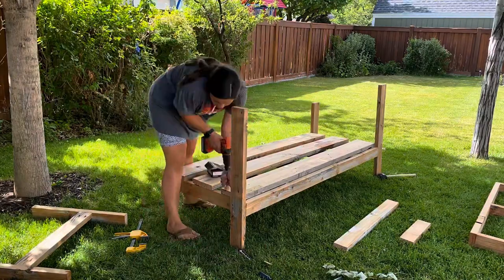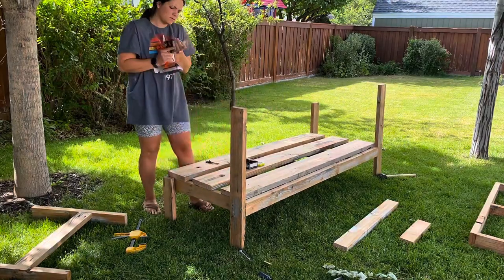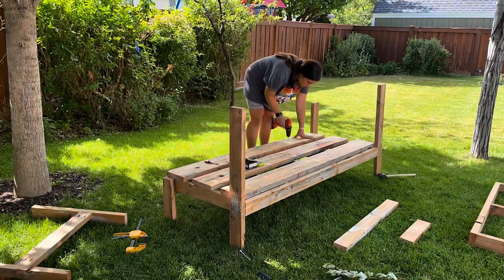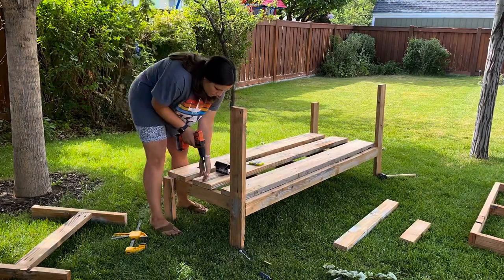I strayed from the Ana White plans because they have it so the armrest is the same height as the backrest, but we wanted the backrest to be a little higher. I also made each of ours with just one armrest because they are going to be able to go next to each other to make an extra long couch. I also used two-by-eights instead of two-by-fours on the bench.